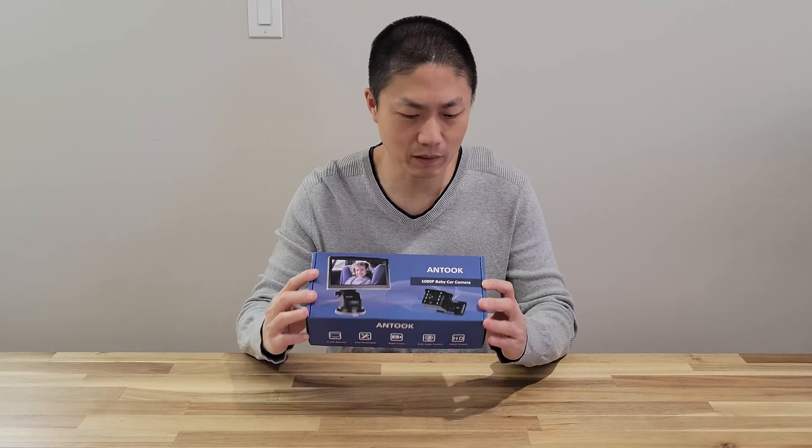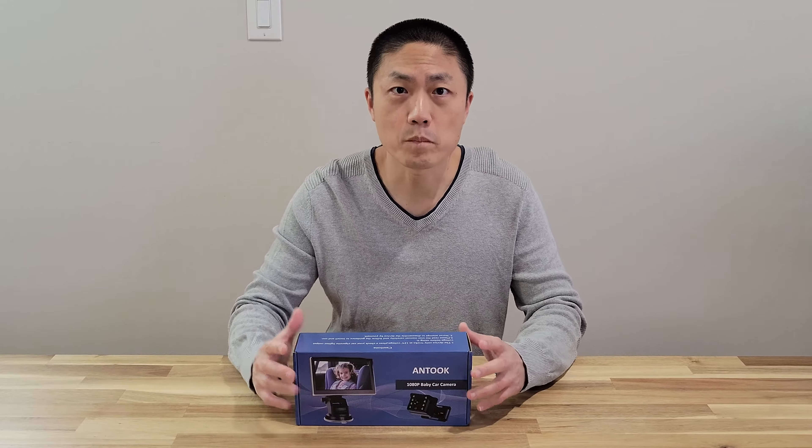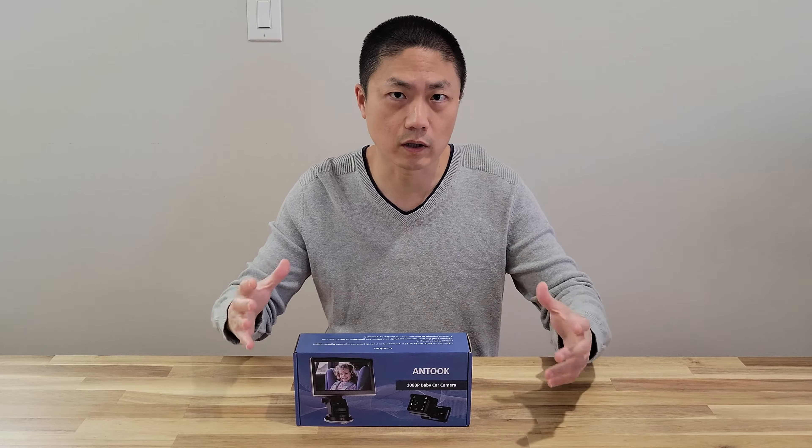Hello and welcome to New Parents in Training. Today I got this Antook 1080p baby car camera. This is not a sponsored video. I saw this advertised on Amazon and we've been using a mirror on the back seat to kind of monitor our kid.